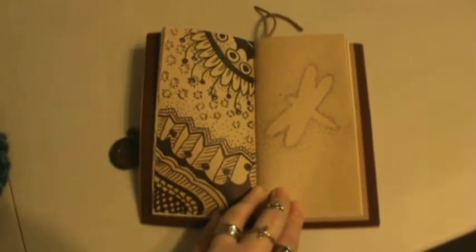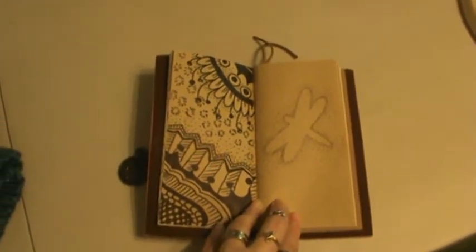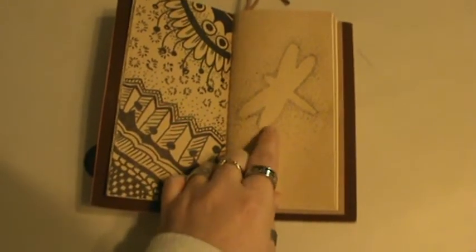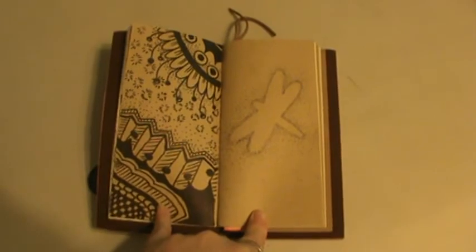And if anyone wants to know what that is — it is a Sharpie marker — so I will refrain from Sharpies. And then I did some stippling and did an outline there. Just wanted something different.